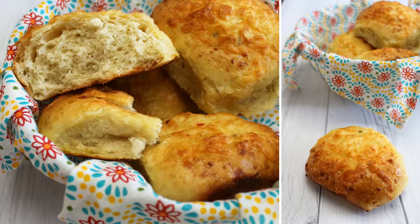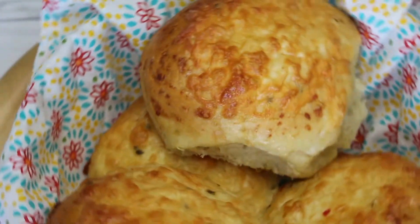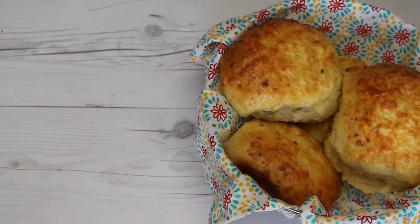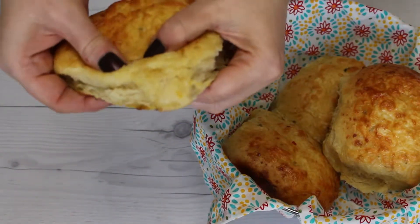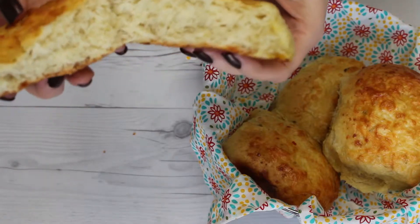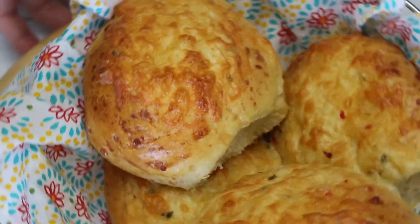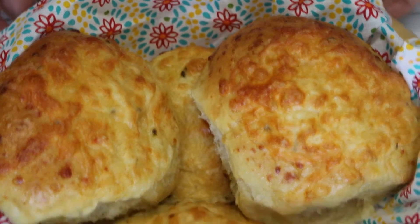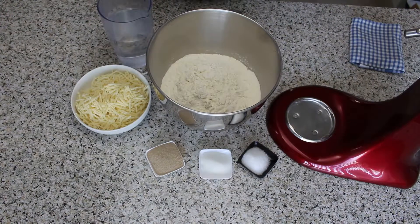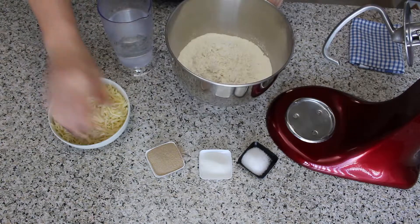Hello and welcome to Alltaste German. If you love the smell and taste of fresh baked rolls, then this German cheese roll recipe is a must. The dough for these rolls is made with cheese, which gives them an amazing soft and chewy texture. They are an all-time favorite in Germany for lunch boxes and parties and are super fast and easy to make. Let me show you how to put this recipe together.